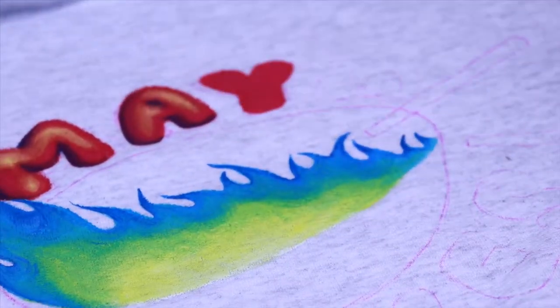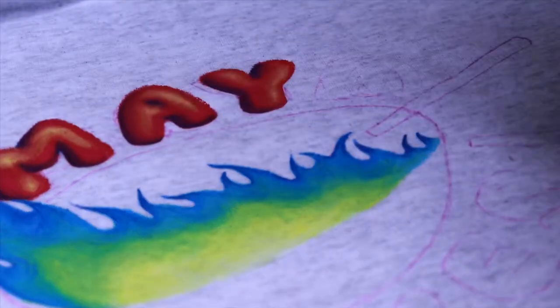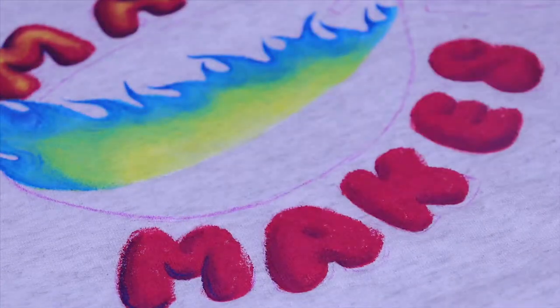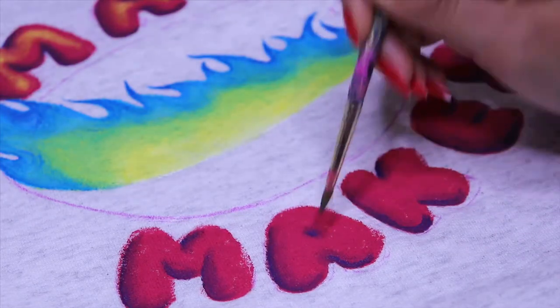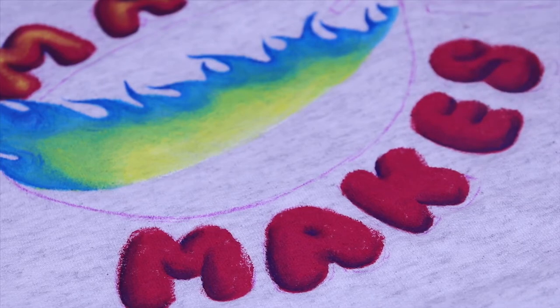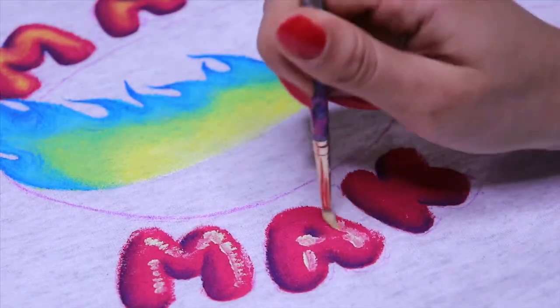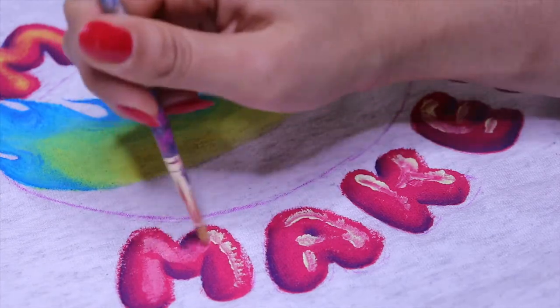I wanted to incorporate more psychedelic colors into these designs — I really like that style of art and I've tried to get into it before, but it's really difficult, especially with the animation, because I'm kind of just learning how to do animated designs. So it's easier to make them bubbly, which I do like — the bubbly cute aesthetic. I'm kind of trying to figure out how to combine them, and that's kind of what the sweatshirt is about.